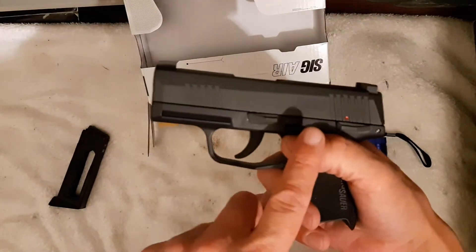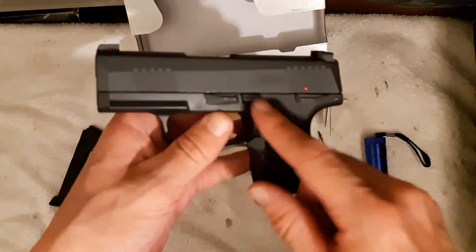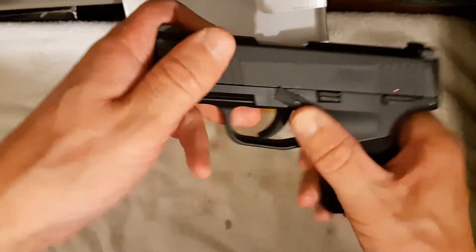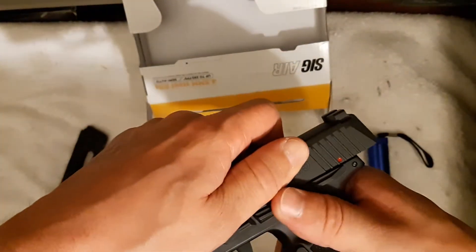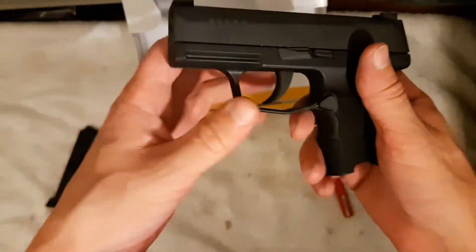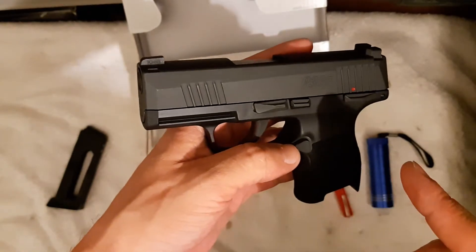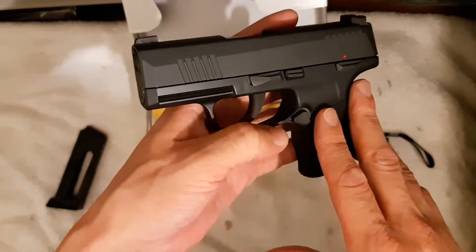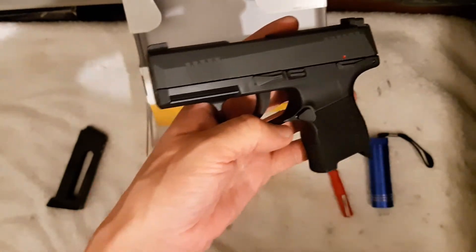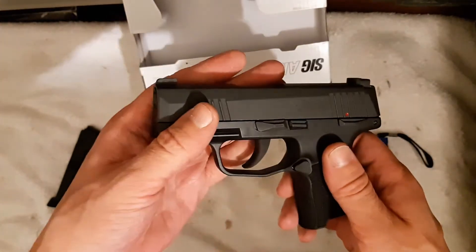When I got mine, I couldn't field strip it. As you all know, there's no visual cues, no markings. I tried all the positions possible, I fought, I forced it as much as I could, nothing would give. There's nothing in the manual, you look online, there's people who can disassemble it no problem, and there's people who can't — the comments are a mixture of both. There's videos of people completely disassembling the BB gun.